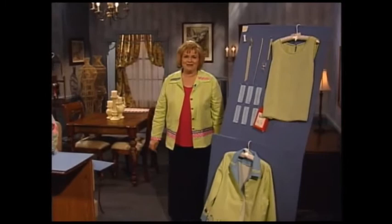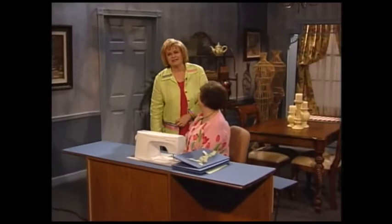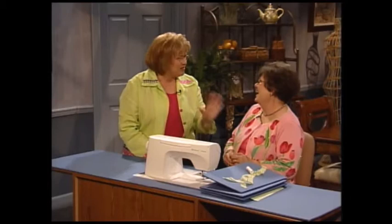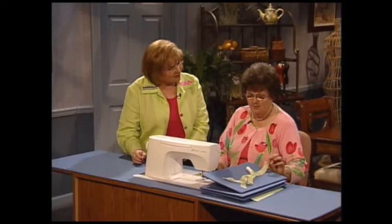I'm so pleased to have as my guest today my friend Sue Hausman. Sue is the host of the PBS series, America Sews with Sue Hausman. Welcome to the show. Thank you, Martha, and I just love this outfit — it's such fun to make and such fun to wear. Oh, and those details. I love the designer details.